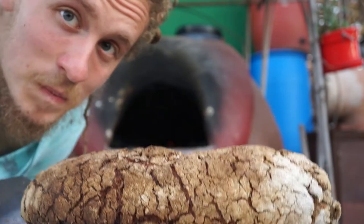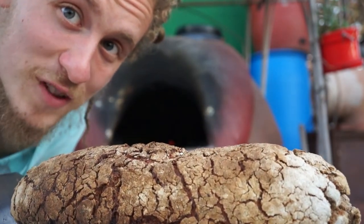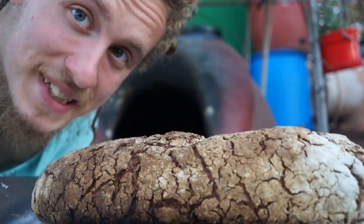The bread is done, so it's time to take it out of the oven. And here we have a loaf of bread. We'll let it cool and then cut it up and eat it.